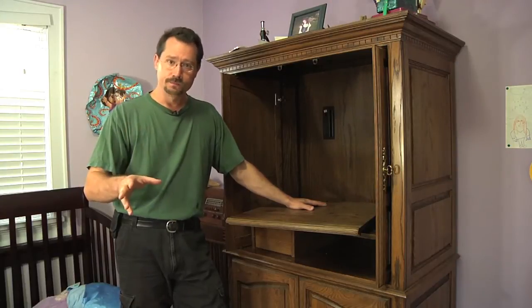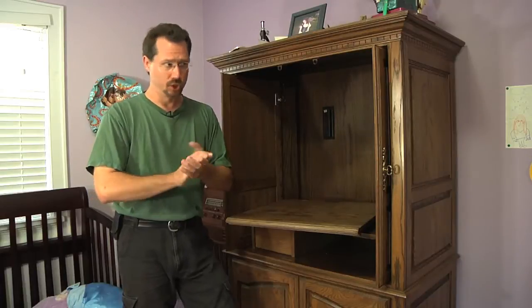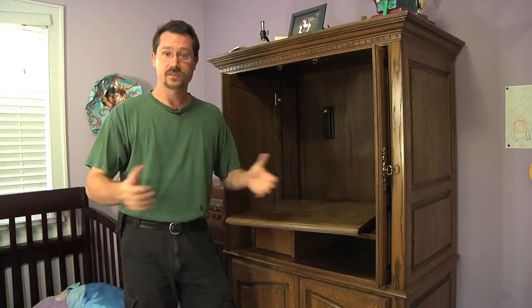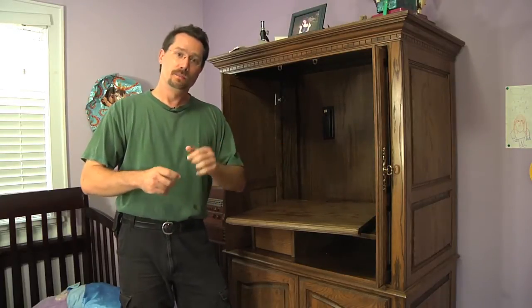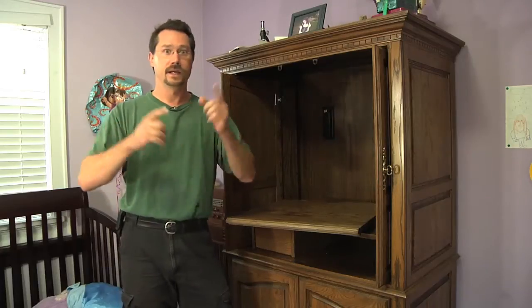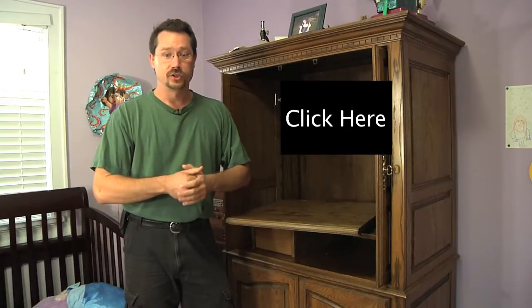My little girl's room doesn't have a closet. I've got a small house with a few unusual things about it, and this room doesn't even have a closet. So we decided a freestanding wardrobe would be nice. You'll probably remember this room from when I made the Dutch door — click here to check out that video if you're watching on YouTube.